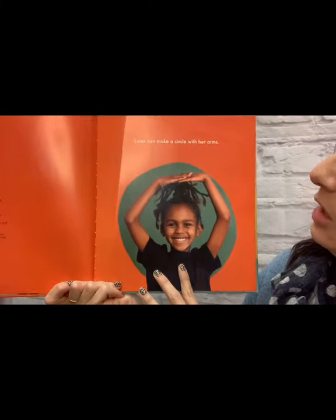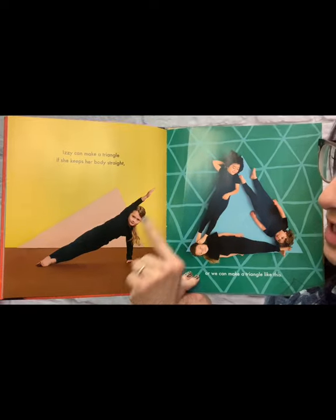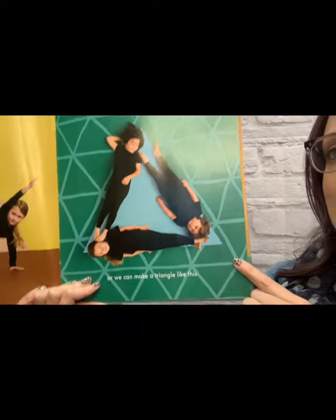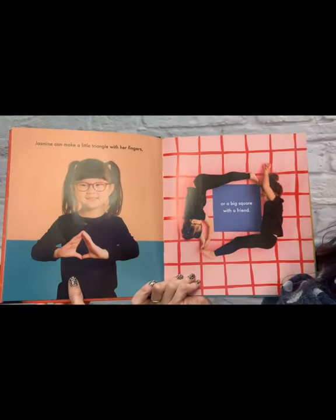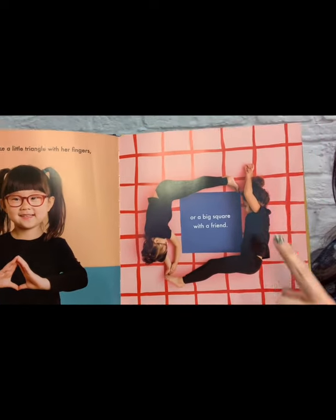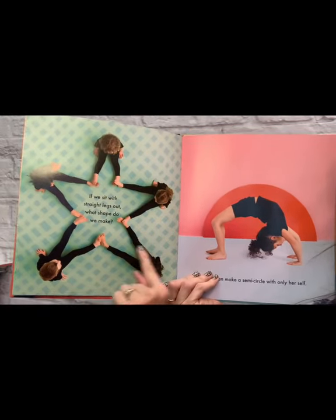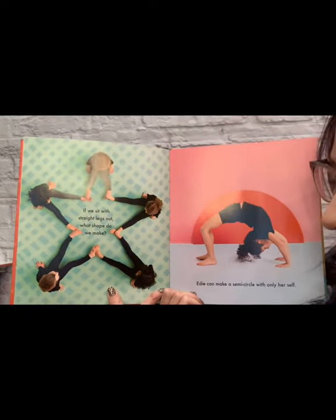Louisa can make a circle with her arms — do you see that? Izzy can make a triangle if she keeps her body straight. Or we can make a triangle like this. How many sides does this triangle have? Let's count: one side, two sides, three sides — three sides for a triangle. Jasmine can make a little triangle with her fingers, or a big square with a friend. How many sides does this square have? Let's count: one, two, three, four. If we sit with our legs straight out, what shape do we make? It's a star.